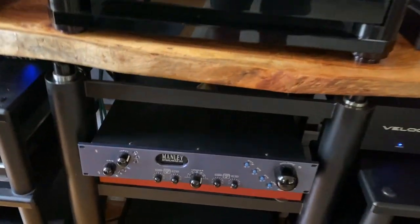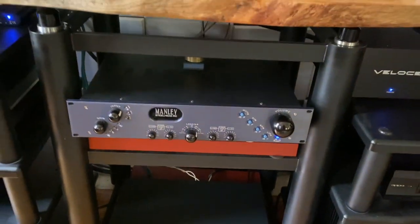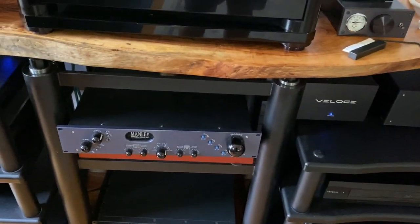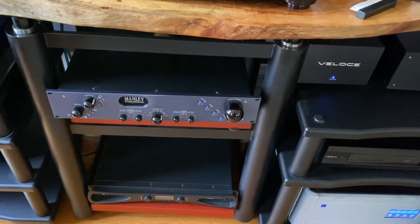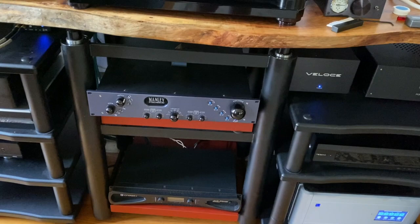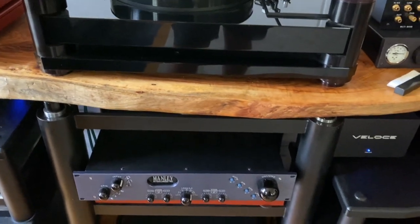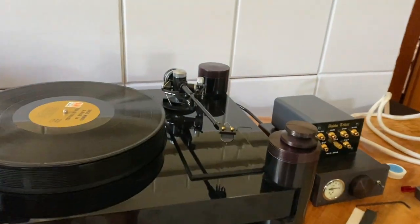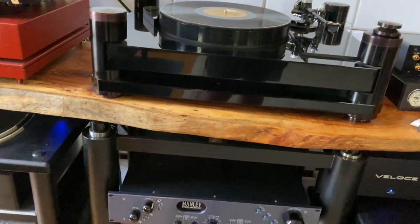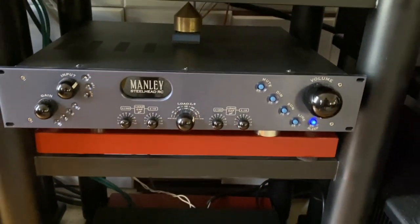I'm using a Steelhead phono stage. Oddly enough, the Steelhead sounds better whenever you can use the moving magnet input — so even with a low output moving coil cartridge I try to use the moving magnet input on the Steelhead. It just sounds better, snappier, more dynamic. You can get away with a cartridge as low as about 0.25 millivolt. The MC6310 is 0.1 millivolt, which is a little bit low for the moving magnet input, so that's going in on the moving coil input.